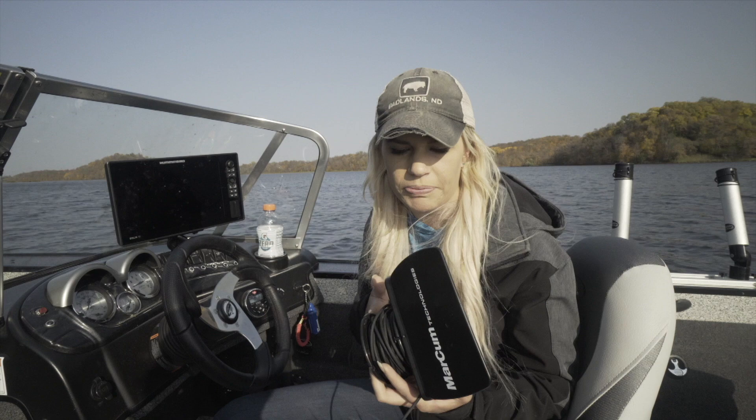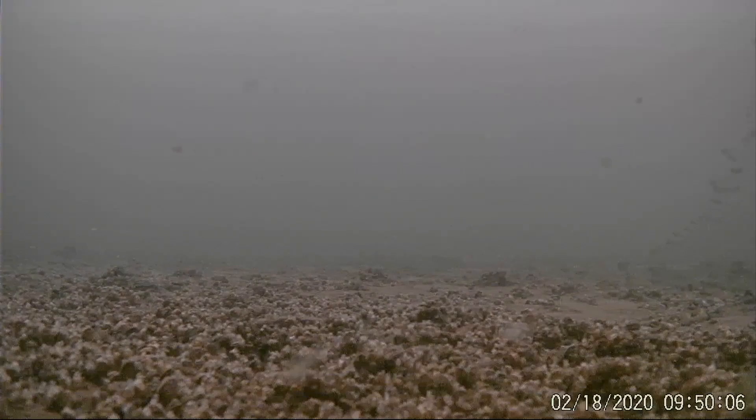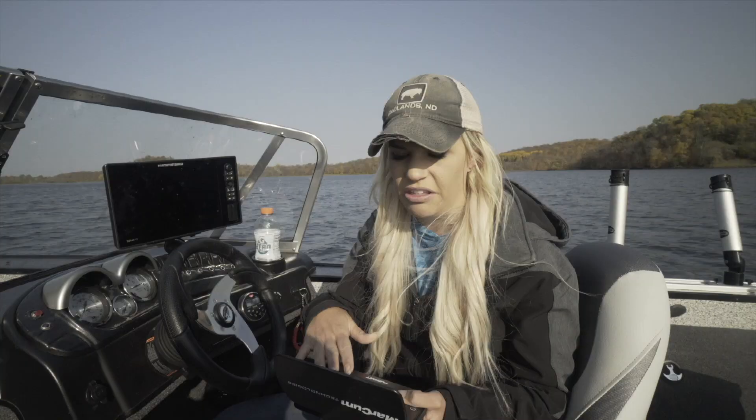So far, the quality of the video has been fantastic. If you're using it live, this is going to blow you away. Something the Recon had on some units was water getting underneath the screen once in a while — moisture. That's not been an issue for me so far and I'm pretty sure they've resolved that, so that should be no concern.